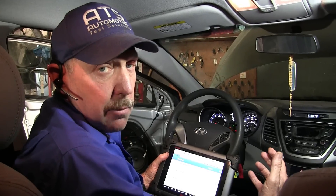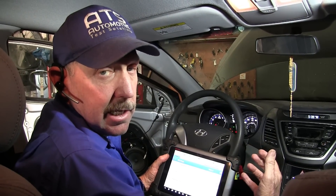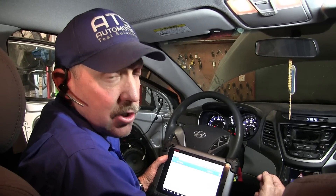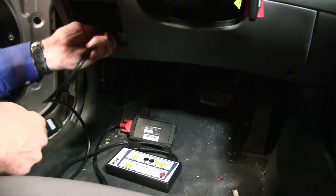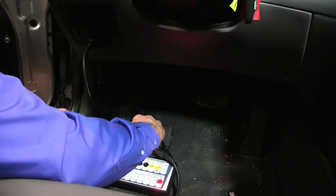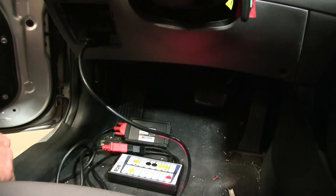What I want to do is put a breakout box on the diagnostic link connector and look at the data — see what pulses are on the wires and whether we even have communications. Let's go ahead and get the breakout box on this vehicle. Now we've got the BOB installed.